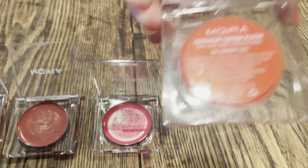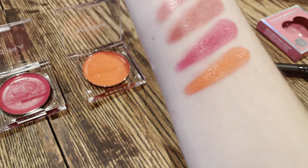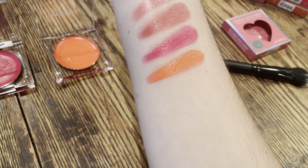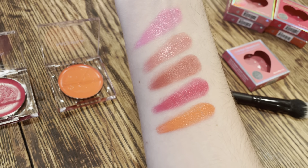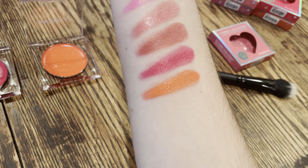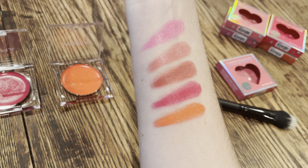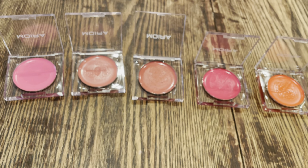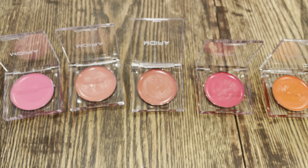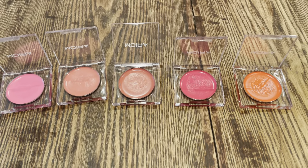So, 'I Adore You,' number four, and on my arm it looks like this — the last shade on the bottom. So we have: 'I Miss You,' 'I Trust You,' 'I Like You,' 'I Cherish You,' and 'I Adore You' — those are the five shades I picked up. They have a huge array of shades; I think they have five or six more colors as well, so you can definitely find one that suits your skin tone or preferences.